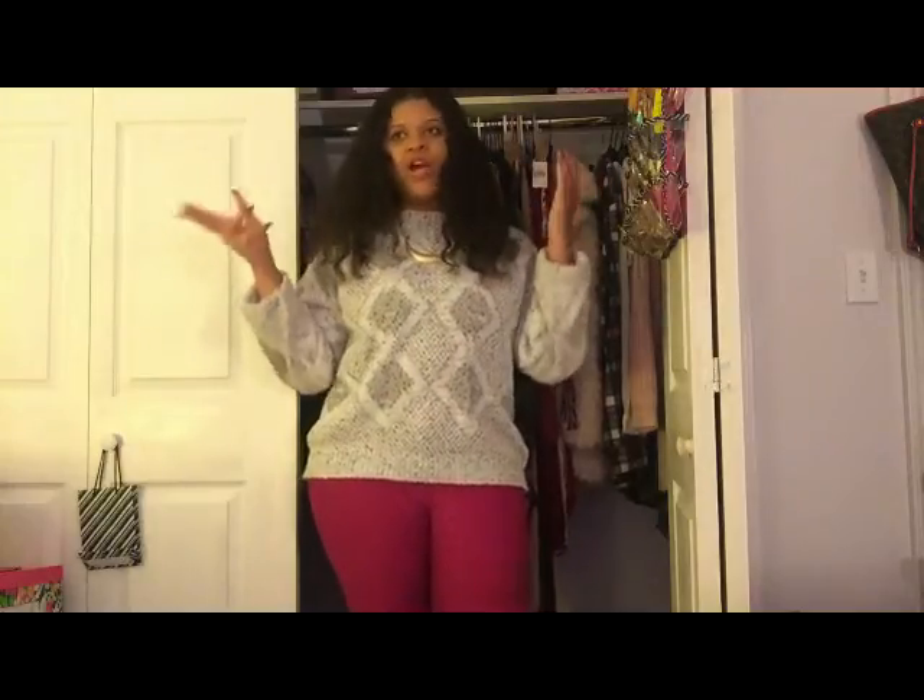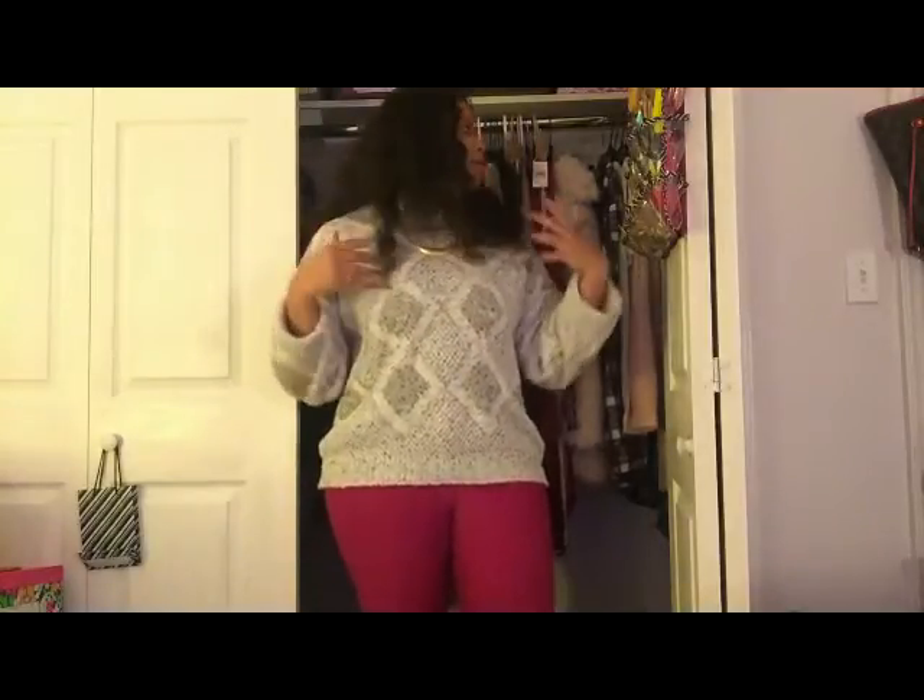Hey guys, what's up? It's your girl Dolly Roma and I am finally back with a freaking clothing haul. I know you guys have been asking why I didn't show you what I got for fall or winter. To be honest, I was doing a lot of shopping throughout fall and winter and didn't really have a chance to sit down and do a haul because my classes got hectic. So everything in this haul is going to be late fall and winter stuff.